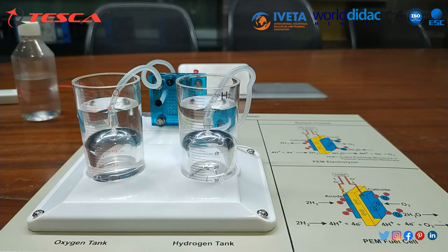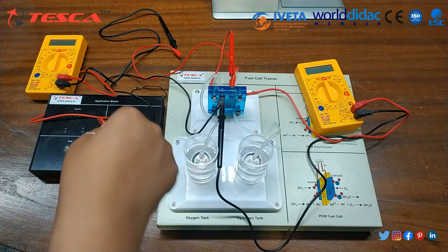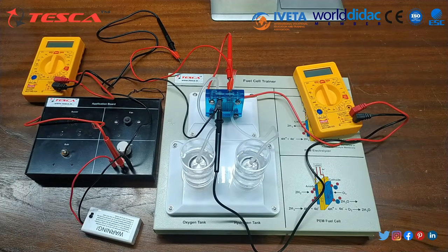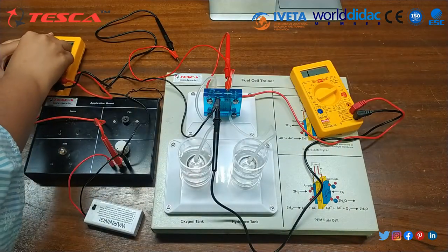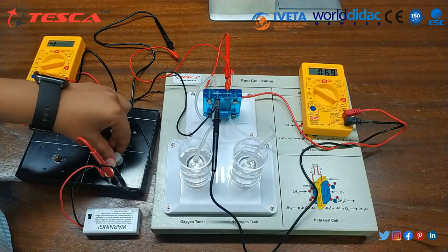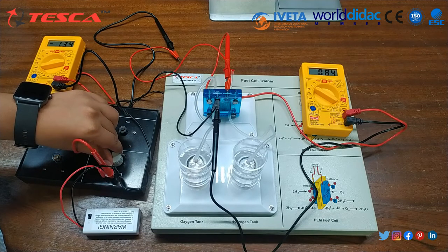Now we are going to study the first objective: the current-voltage characteristics of the electrolyzer function of the reversible PEM fuel cell. Complete the first 20 steps of the setup procedure. Set the potentiometer P1 of the application board to the fully anti-clockwise position. Connect the conventional DC supply as shown in the circuit diagram. Turn on the multimeter and power supply. Gradually move the potentiometer clockwise to continuously increase voltage, and record each voltage and corresponding current in the observation table.